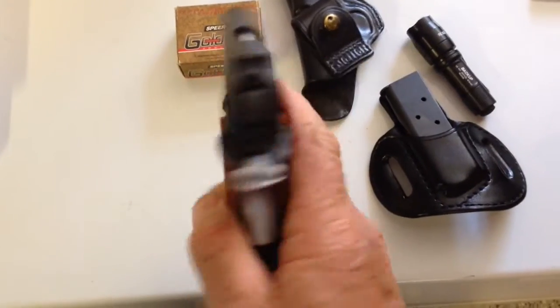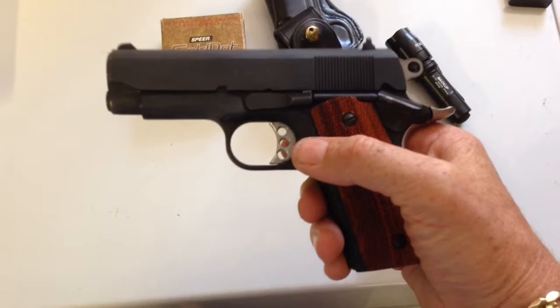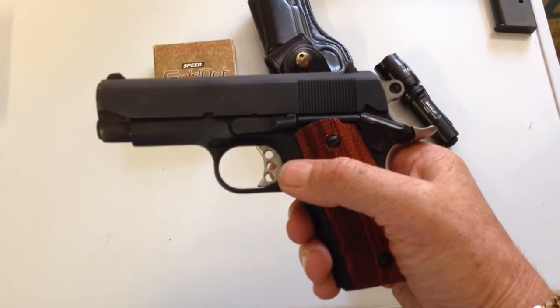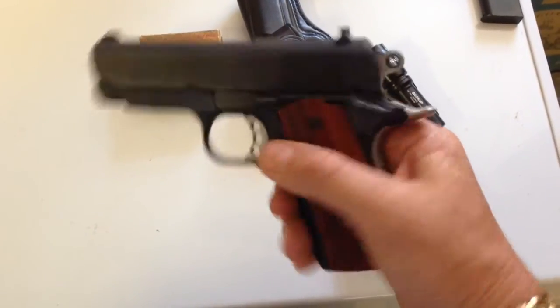I picked it up a few weeks ago. I fired it this week, put 150 rounds through it. She shot flawlessly. Fed all types of ammo: semi-wad cutter, ball, 230 grain, 200 grain, 185 grain — not one jam.